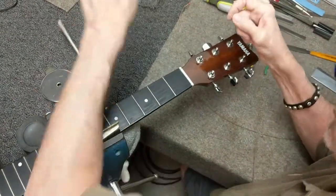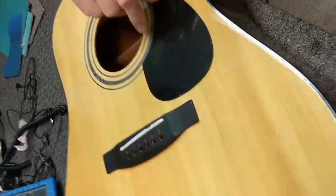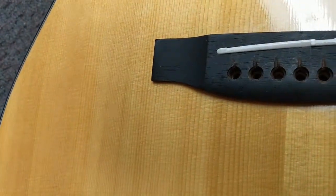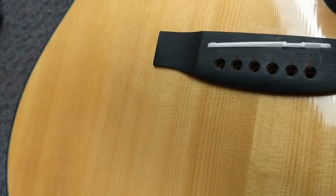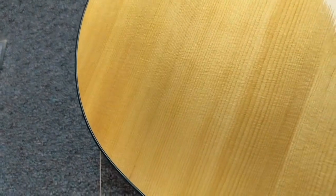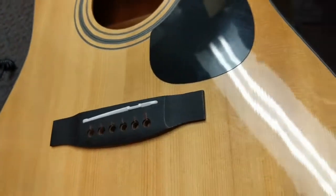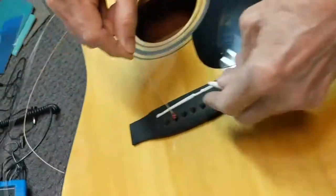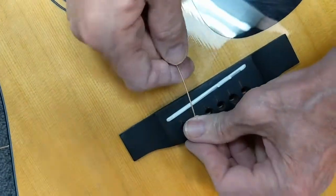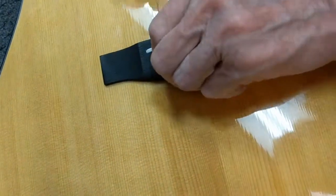The bridge plate underneath — if you reach in there you'll feel the bridge plate, it's underneath the bridge, right in here, right under the bridge. So that bridge plate should always be smooth. Sometimes people put a string in — and the reason I bent this — put a string in, put a bridge pin in, start to tune it.